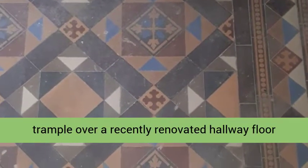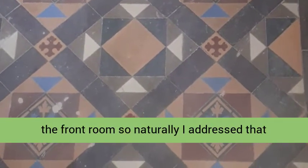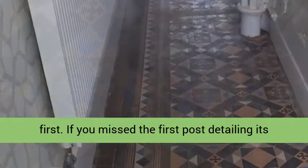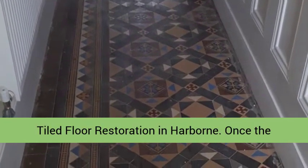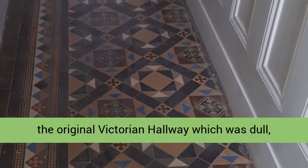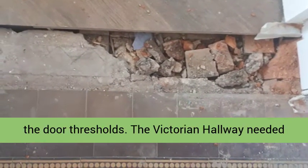I didn't want to trample over a recently renovated hallway floor whilst rebuilding the old quarry tiled floor in the front room, so naturally I addressed that first. Once the front room restoration was complete, I moved on to the original Victorian hallway which was dull, dirty, and needed some tiling work around one of the door thresholds.